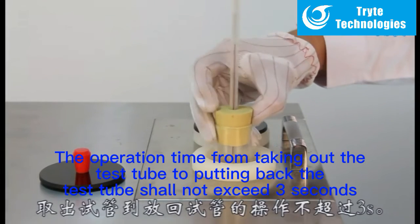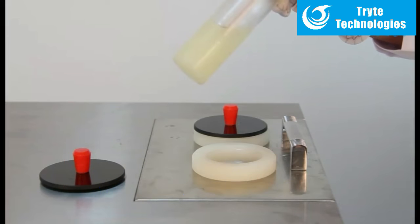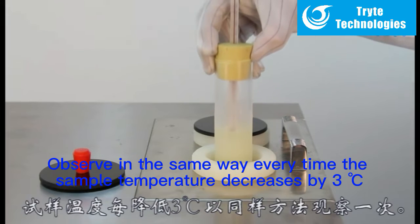The operation time from taking out the test tube to putting back the test tube shall not exceed 3 seconds. Observe in the same way every time the sample temperature decreases by 3 degrees Celsius.